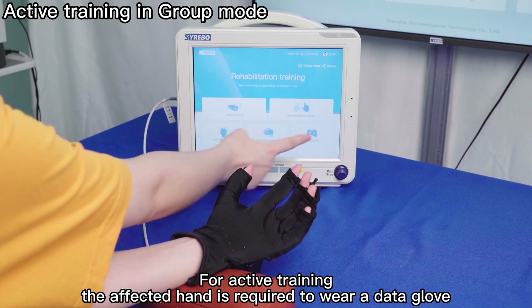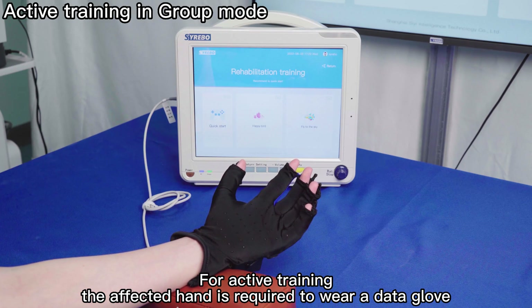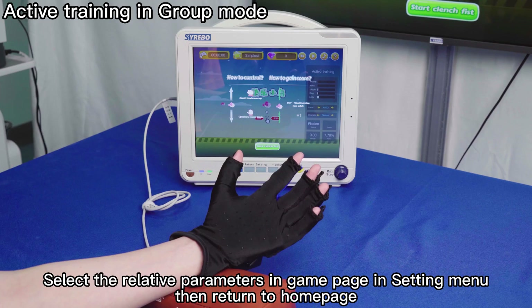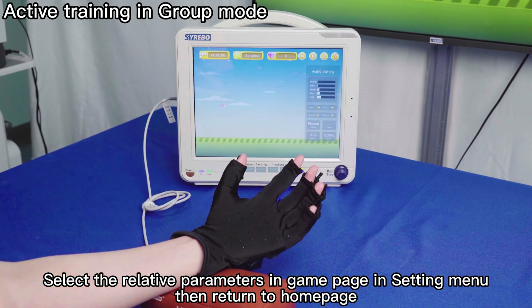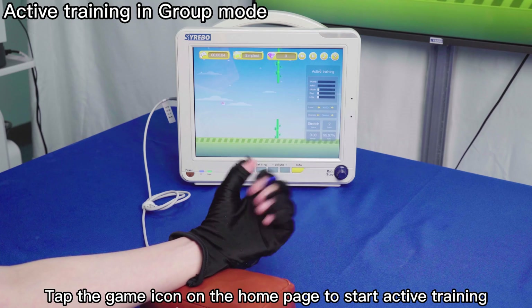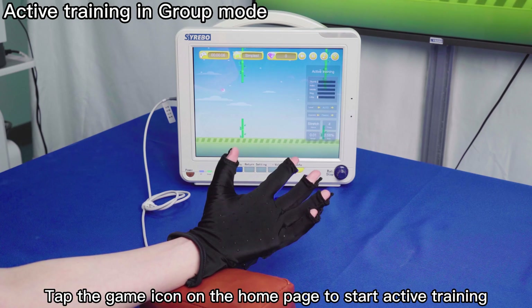For active training in group mode, the affected hand is required to wear a Data Glove. Select the relative parameters in the game page in the settings menu, then return to the home page. There are two games to choose from in group mode. Tap the game icon on the home page to start active training.